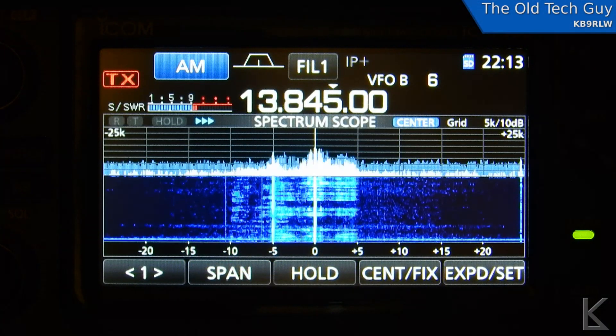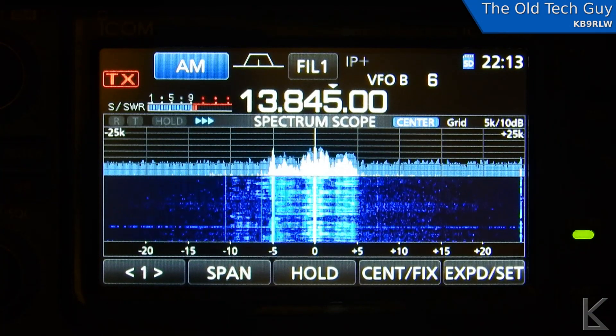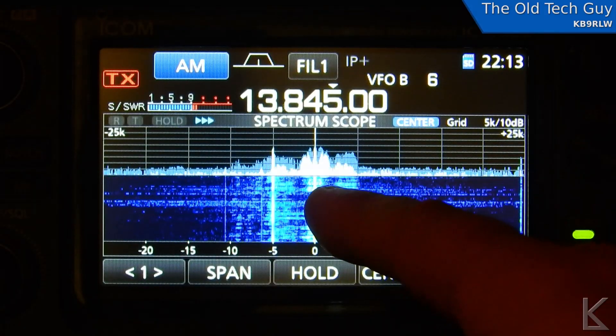Hello YouTubers, fellow hams and shortwave listeners. Just a really quick video, a quick tip — something I just ran across and I thought I'd share it with you guys. So I'm shortwave listening, and what we're hearing right here on...